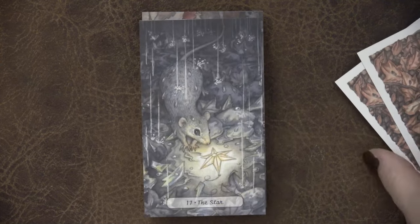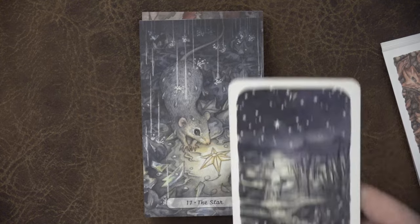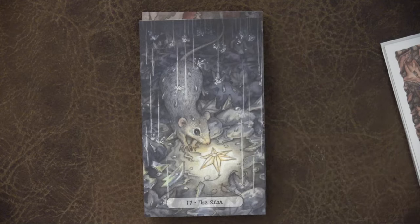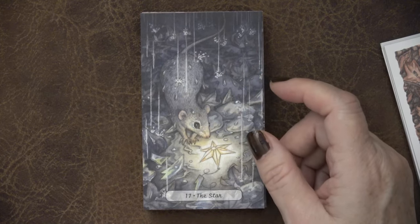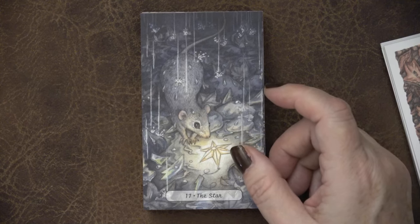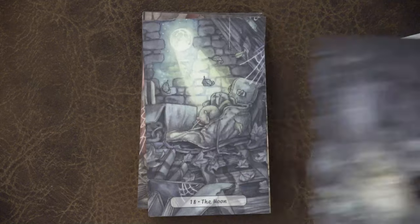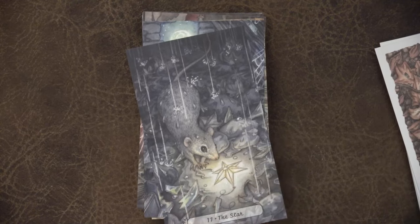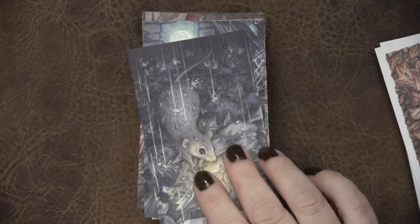Here we have the Star card, which is so sweet. I wouldn't say there's a nod to Oak Ash and Thorn in here, but it's beautiful. It's a little pool of water, seeing that reflection, calling to get your bearings and find your star so you can keep moving forward. It's definitely storming — we have the lightning strike following the Tower, and now the lightning has struck, the thunder has rolled, the rain has started. But let's just find your guidance there.